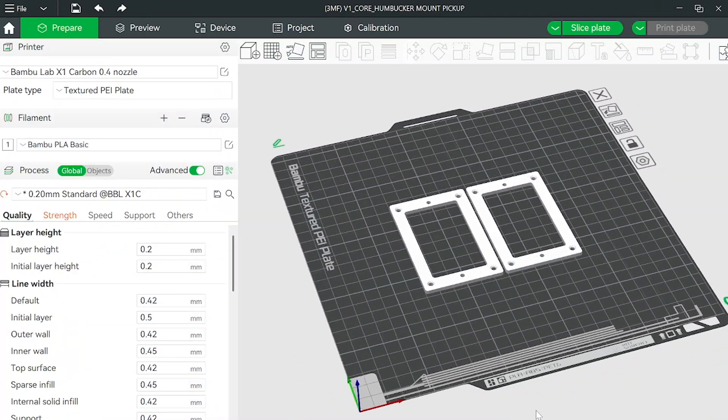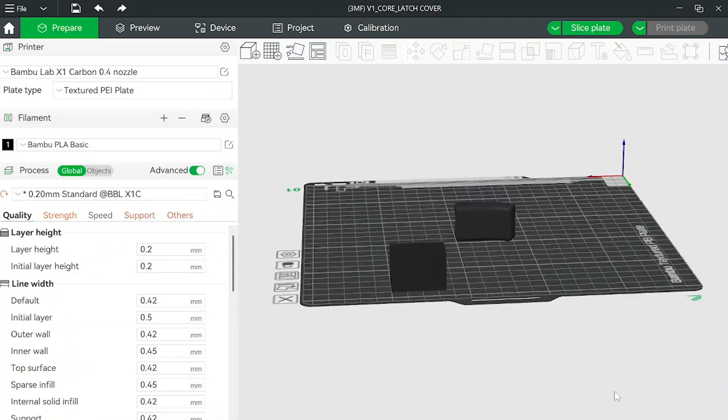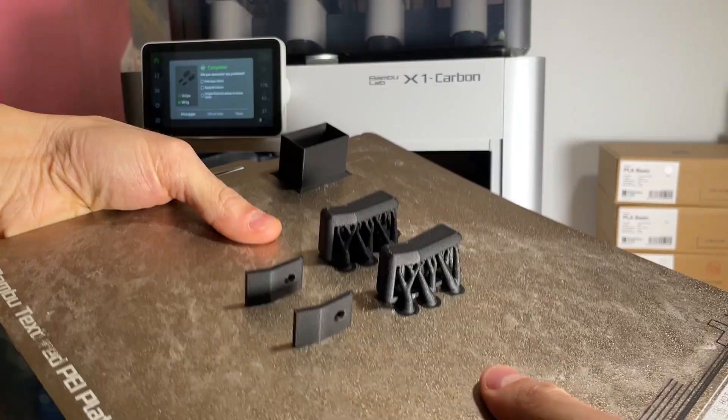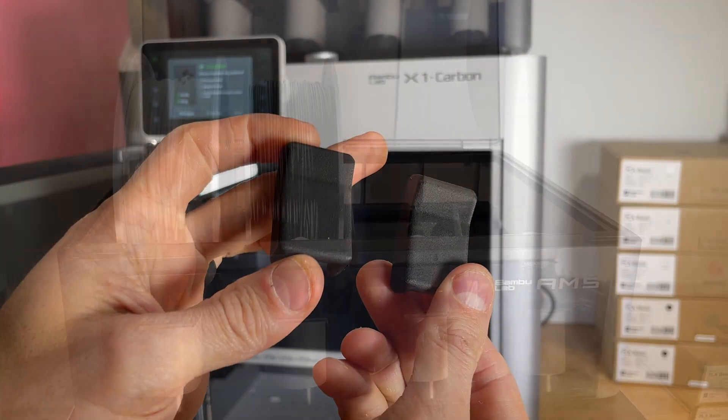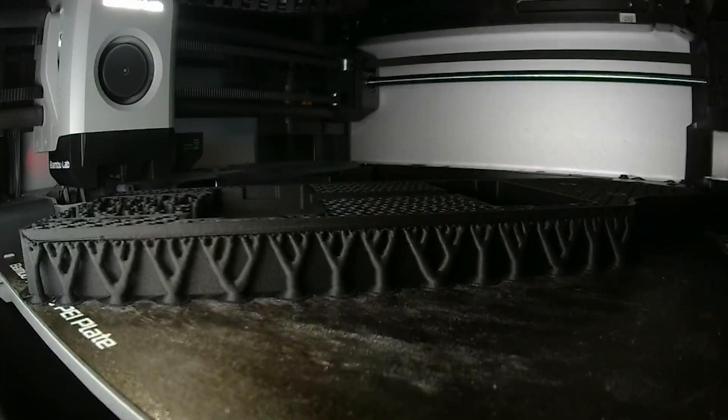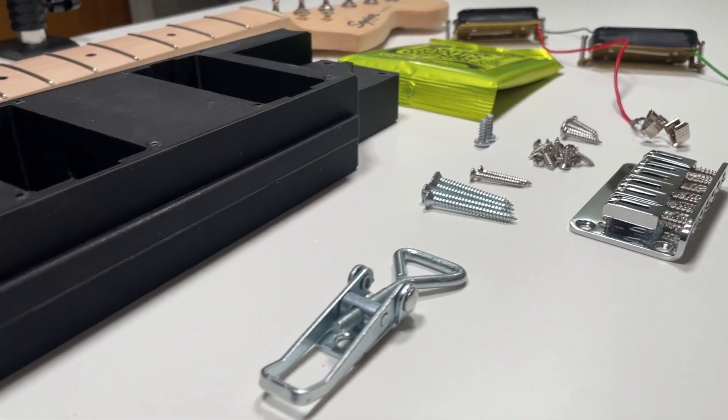In addition to the main core, you'll also get files to 3D print the pickup mount, latch cover, and contact adapter. In total, you'll need about 350 grams of filament, and you're looking at a print time of roughly 10 to 12 hours, depending on your specific printer and settings.